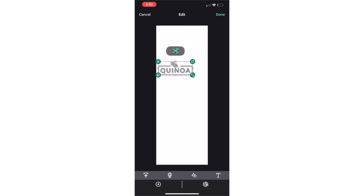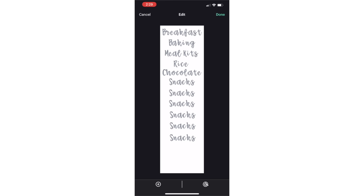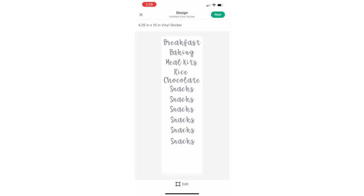I decided for this pantry project I wanted written labels, so I typed them up. You can choose your font — there are tons of free options. You can size by dragging with your finger or typing in the dimensions you want down below. I simply copy and paste to create all of my labels and then just follow the steps right in the app. I select permanent vinyl.